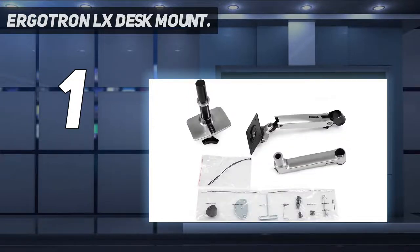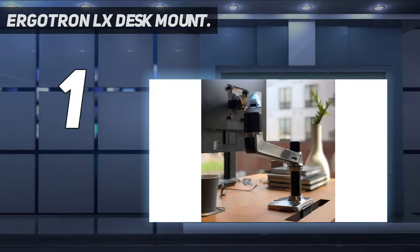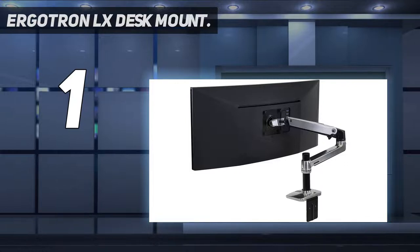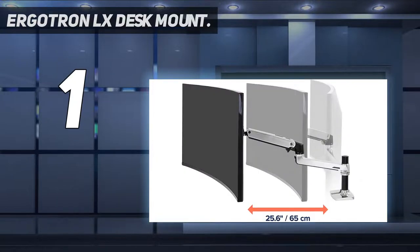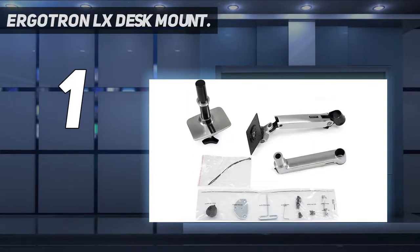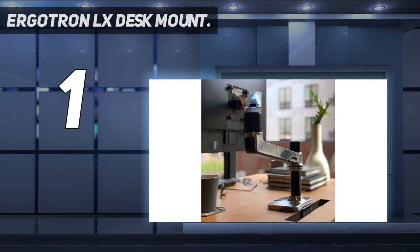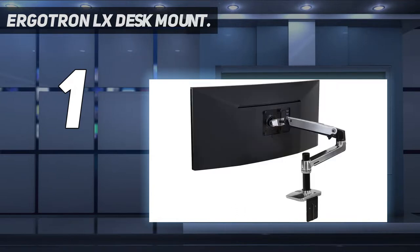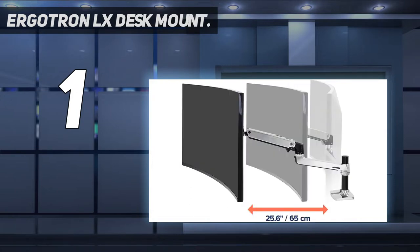Versatile mounting options: includes two-piece desk clamp and grommet mount to fit a variety of desk types. Desk clamp attaches to desks 0.4 to 2.4 inches thick; grommet mount attaches through a surface hole to desks up to 2.25 inches thick. Improved comfort: easily raise your monitor up to 17.3 inches above your work surface with 13 inches of lift. Find your best view with 360 degrees of rotation and 75 degrees of tilt. Sleek and modular design with built-in cable management. A suite of compatible accessories lets you customize your work or gaming space.